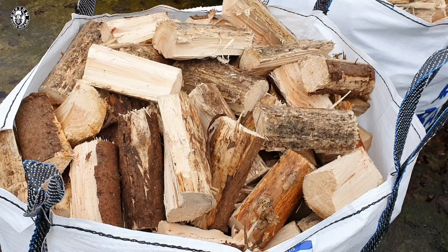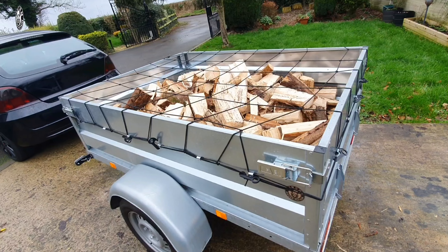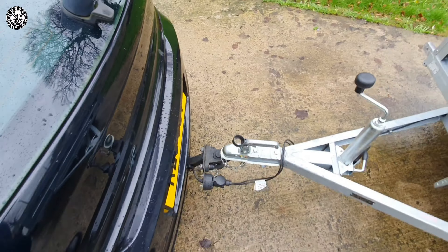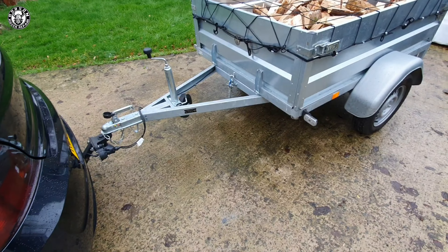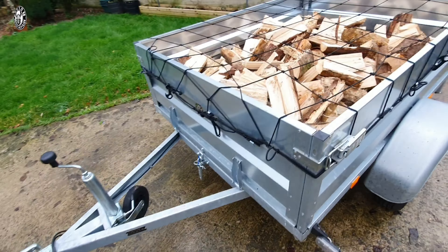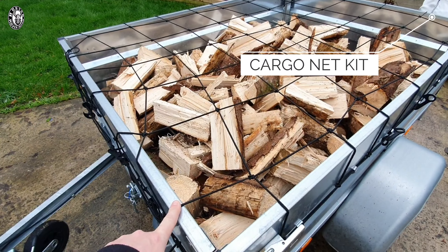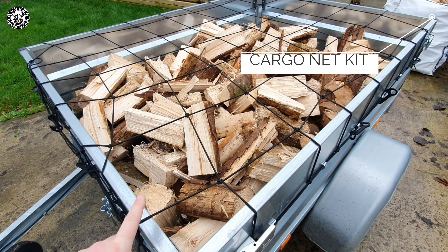It's not going to load itself - might as well get into it now. That's us loaded up then. This has definitely proved to be one of the best investments I've ever made. I've always had tow bars on my vehicles, but I just think the combination of the two, along with this being a tipping trailer as well, is really nice - practical and a sweet mesh net I got off Amazon. I'm going to link that one because it stresses nicely on the trailers and also fits the Rover 75 Tourers very nicely in the boot too.